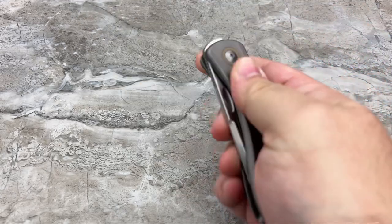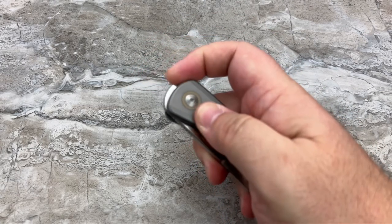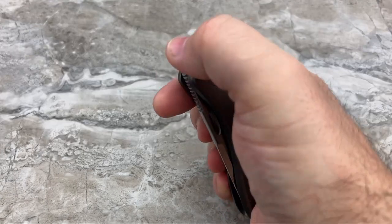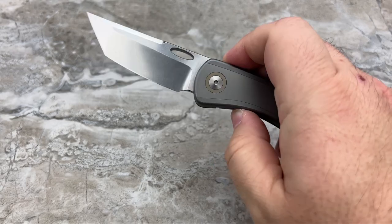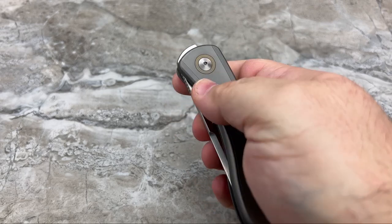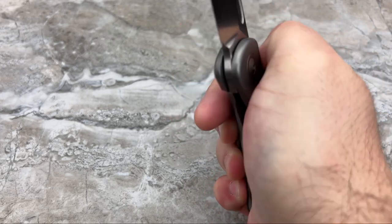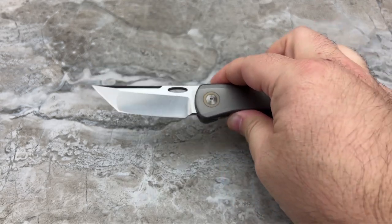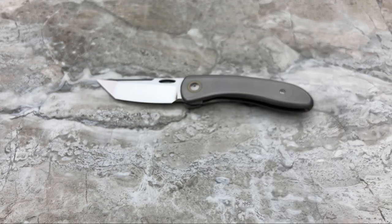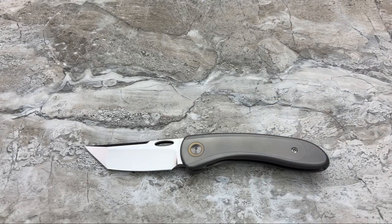Now with the specs out of the way — I know you can't really access it like that, even though I wanted to try. It is snappy. It's got a good deployment. You guys know me — I am not a front flipper slash top flipper guy, so I usually suck at it. So for me to be able to get it to snap out there, you know the action is really, really good. Let's get it out here and do some comparisons in size for you.